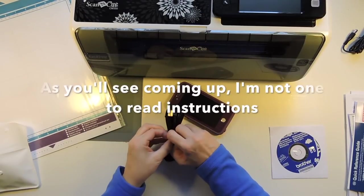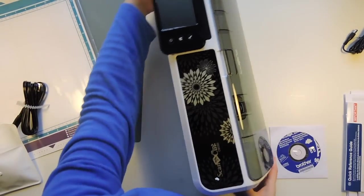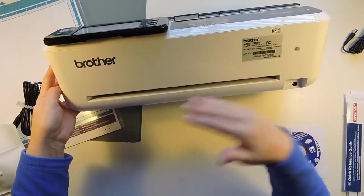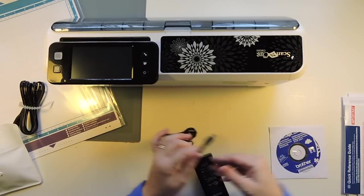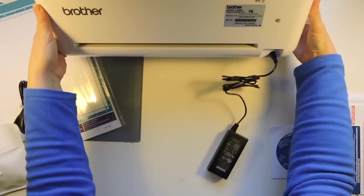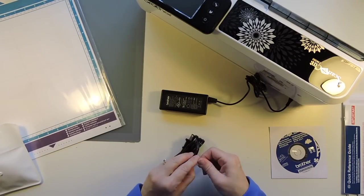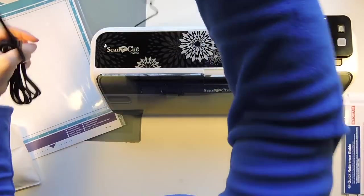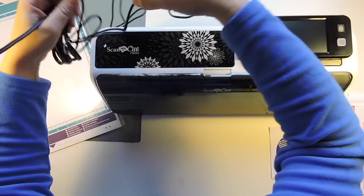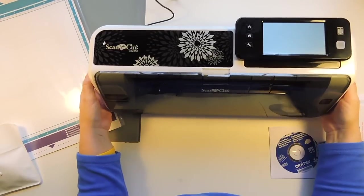So I've got my plugs down below my desk. This is what the back of it looks like — this is where your mat is going to come out, just like a Cricut. We've got this two-plug system, just like a sewing machine sort of. So that just plugs in the back right there, and then this plugs into this part. I'm just going to swivel it around, plug it in under my desk, and then let's turn it on. I'll just hit the power button and see what happens.